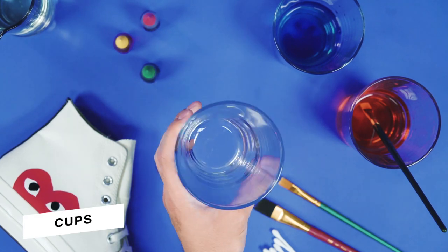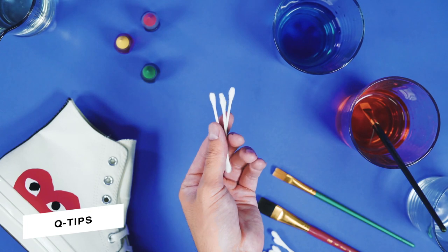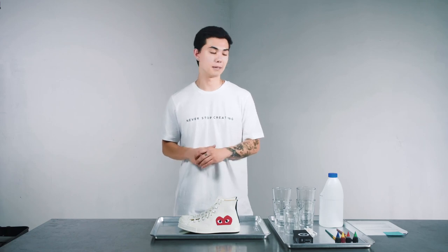You're going to need containers and old paintbrushes. If you don't have old paintbrushes, you can use Q-tips. I have the Surgeon Creator Studio paint pens here — I'm going to use them to customize a little bit after I do all my dyeing.